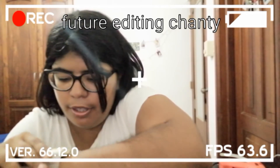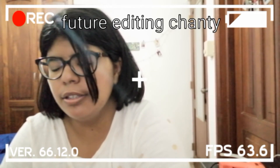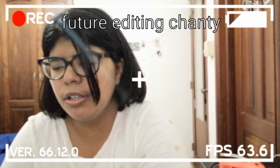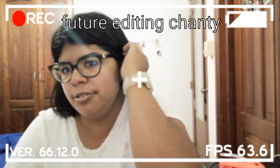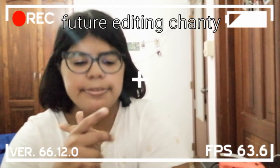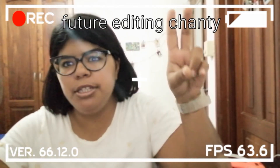It's like 6 or 7 o'clock, my mind is everywhere, and I have to go to bed in like 4 or 5 hours — I need to be in bed by 11. I'm sorry, but anyway, see you guys in the next video. Future-editing Chanti is out. Peace!